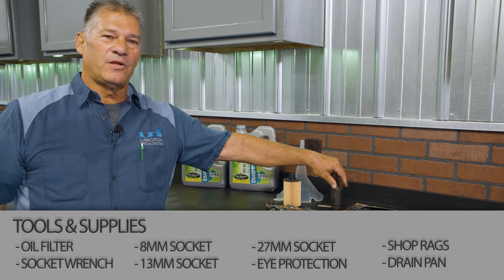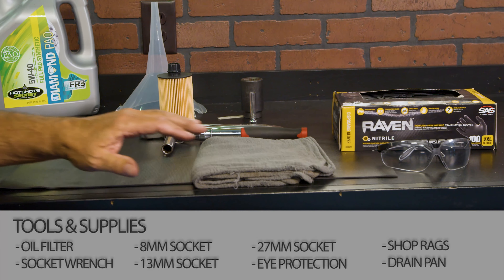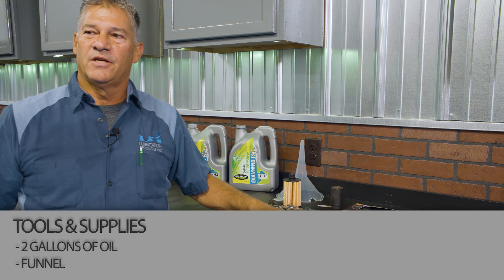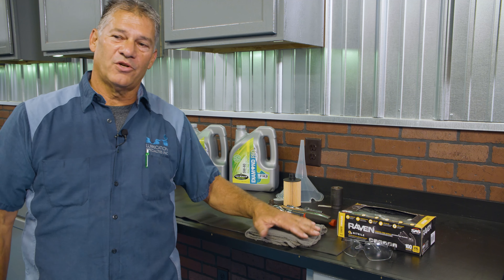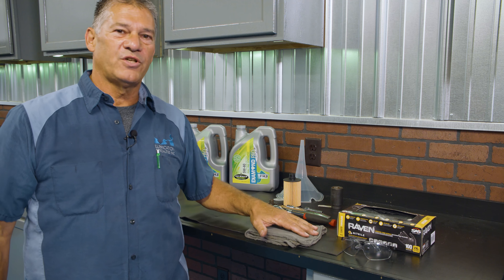First thing, you'll need a 27 millimeter socket to get the oil filter off. To make access to the oil filter, use an 8 millimeter socket to get the intake tube off, and a 13 millimeter to drain the oil. You'll also need two gallons of oil, a funnel, and some shop rags. You're going to need a catch pan or drain pan of at least two gallon capacity. Always have safety equipment — we wear gloves and safety glasses in the shop. Have a few shop rags handy.